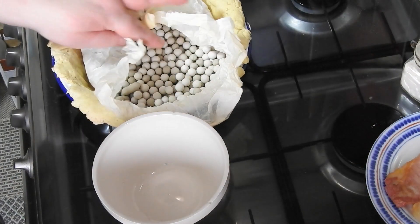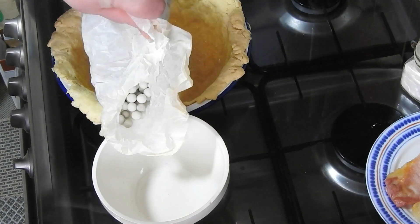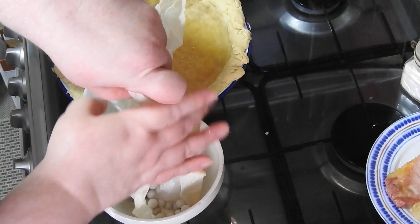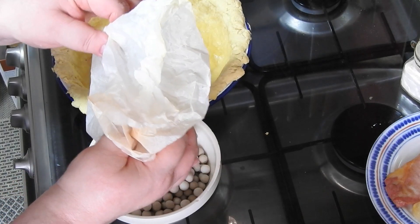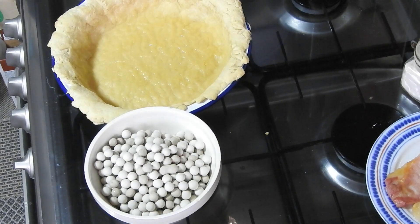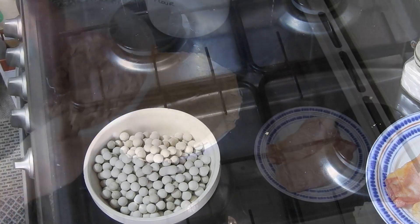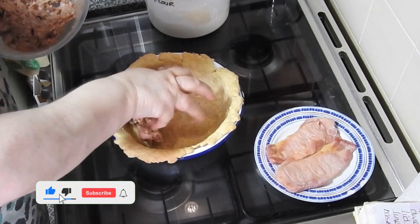So it's all combined. I've baked that for 20 minutes on gas mark 5. Just taking the baking beans out — remember these are hot so make sure they don't go into a plastic container. Let them cool down, then pop them back wherever you keep them. This has got to go back in because the bottom is not fully cooked, and it went back in for eight minutes.